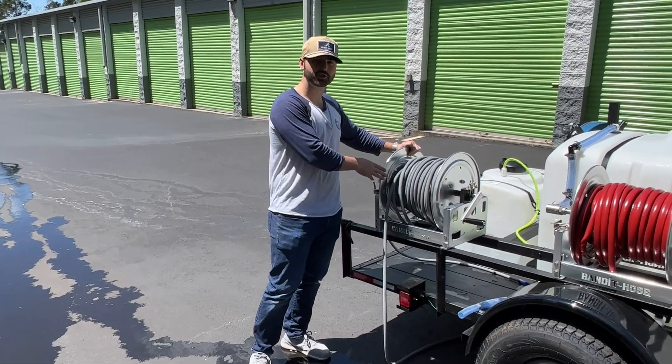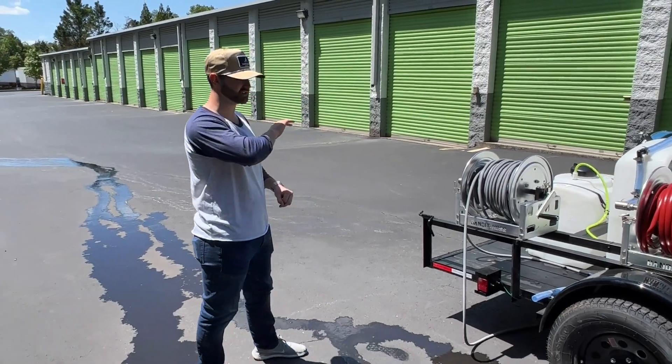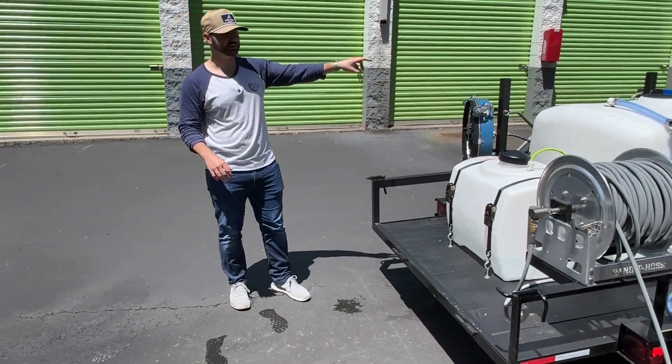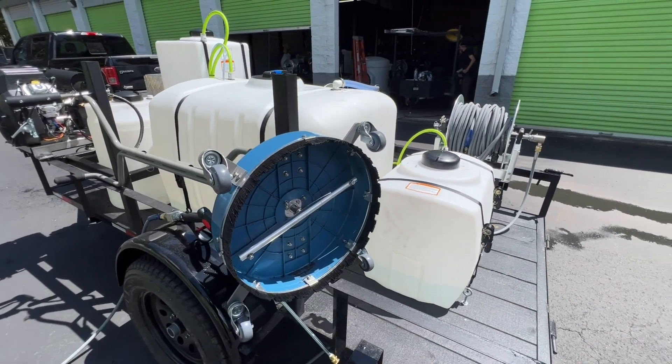And then with that, you've got 200 feet of pressure washing hose and hose reel — all aluminum, everything is fabricated and coated. We added a 30 gallon tank on the backside over here for his soft wash system, because he also added a 25 gallon tank for his downstream injector with that.